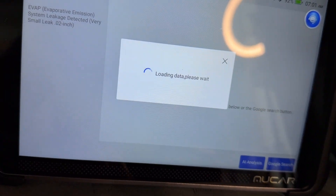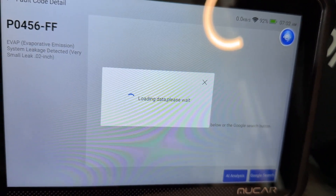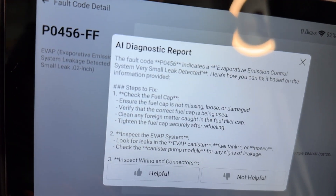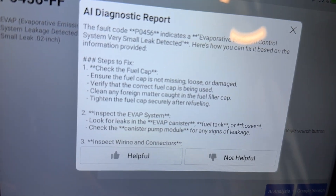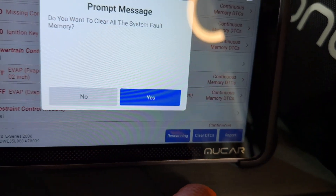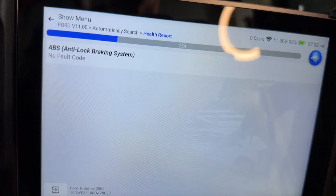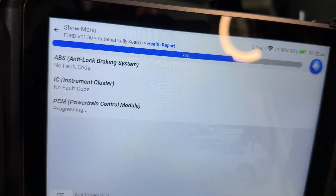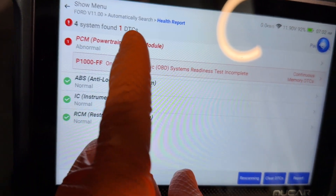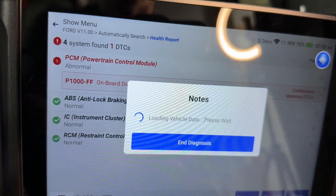Once the report is done, you can click on any individual line and it will tell you about what that code means. There's even the option to select the AI analyst, which will give you an AI-generated information sheet — as you're about to see populate here — that tells you in a lot more detail exactly what that code is for and even tells you how to fix it. Once you've cleared those problems and fixed them, you can go in through this diagnostic tool and clear those ECU codes to make sure your computer no longer sees them. Then you can run another health diagnostic to see if there are any new ones, or if they're perhaps not quite fixed yet.